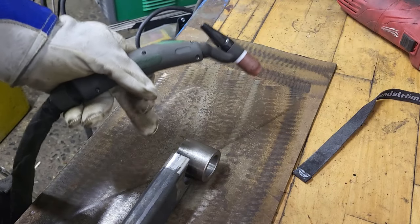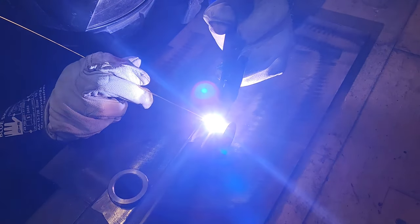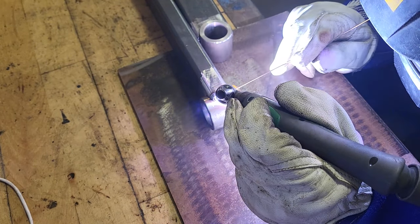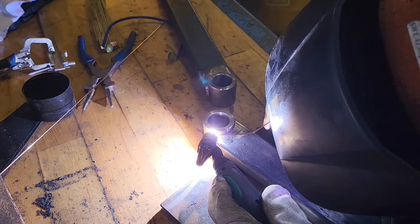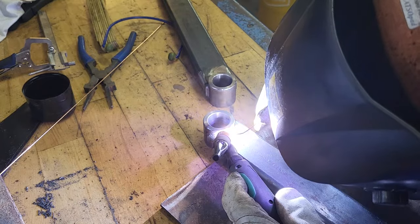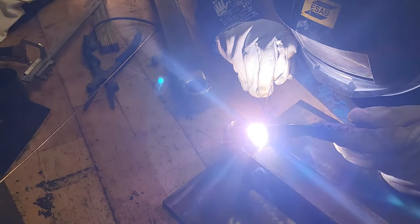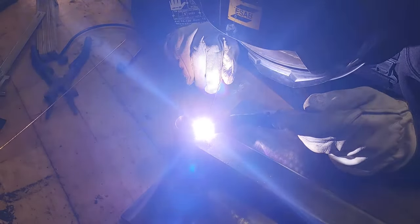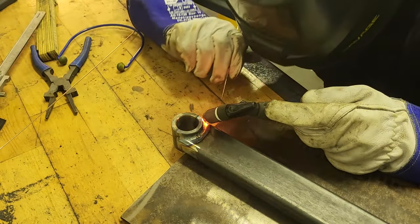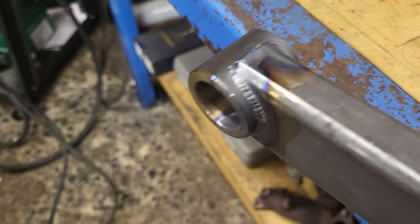To start off I'll just give it four tacks around the corners. Now these bushings have been welded on — the weld is decent but it did get a bit hot.